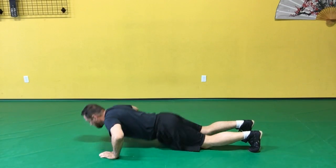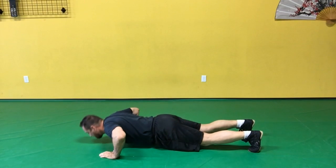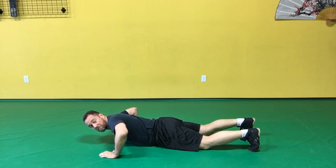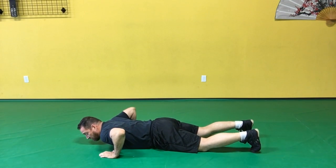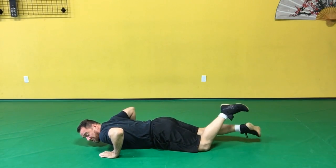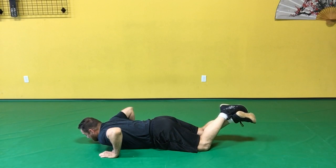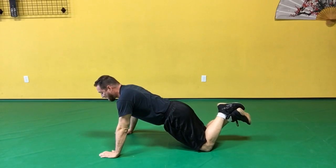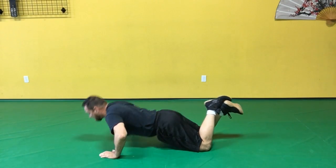If that's a bit much for you, then you'll want to do knee push-ups or modified push-ups. You can do that by crossing your ankles and then pushing just the same, but now you're leaving your weight on your knees instead of on your feet, so you can go down and up.